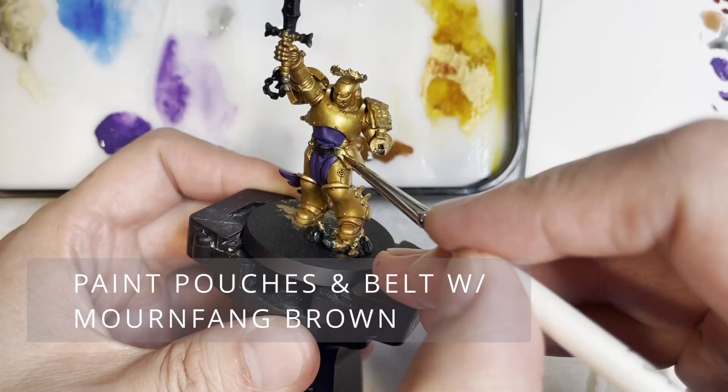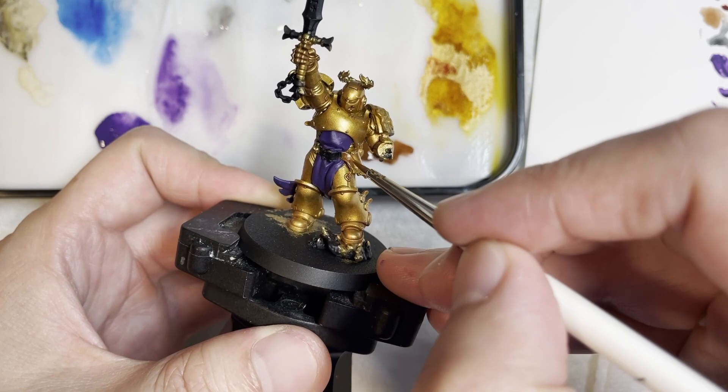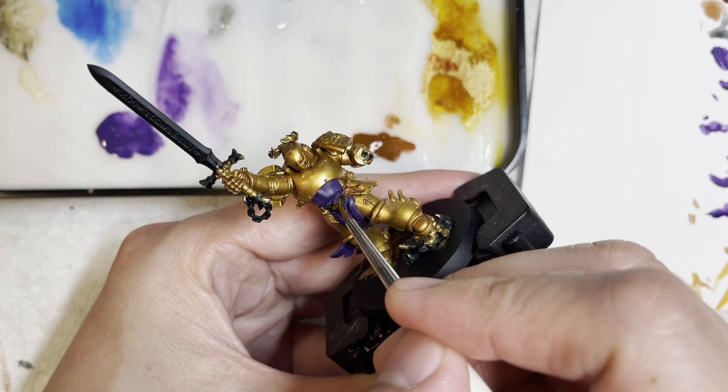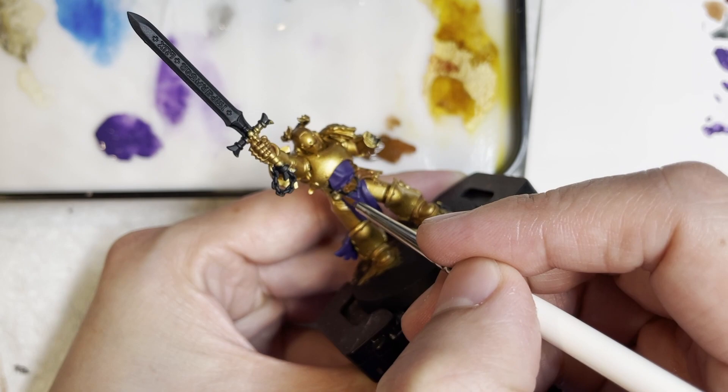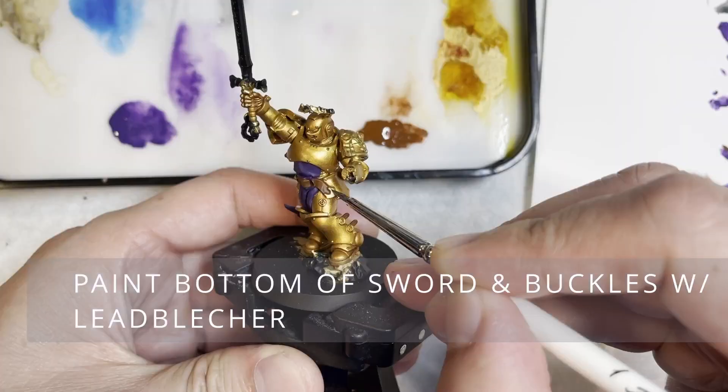Next we are moving to painting all the pouches and belt areas with Mornfang Brown. I really like the warm tones of this brown because it really matches the warm tones of the gold — that's exactly why I chose it. Some people may use Dryad Bark, which is a very dark, cool type of tone, but for this kind of model and base, Mornfang Brown is what I wanted. So all the accessories are now pretty much base coated.